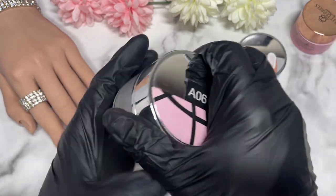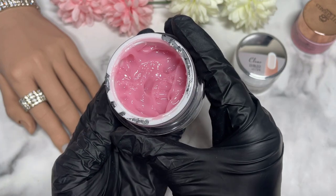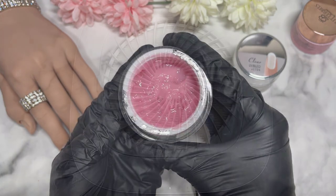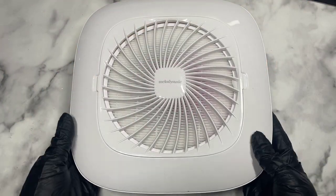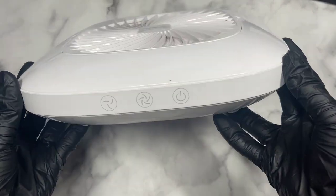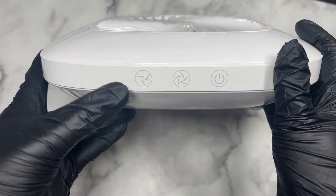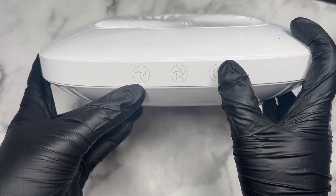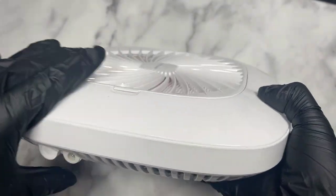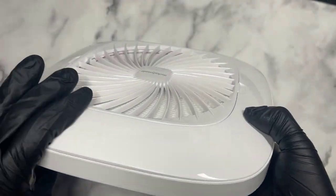Today in particular I'll be testing out the Melody Susie nail dust collector. I have not had one before and was actually quite curious to try one, so I'm really excited to give this one a go. Straight off the bat I am very happy with it. You get three buttons: an off button, a semi-quick suction, and a very quick suction — and of course with the noise, the stronger feature will be slightly louder.